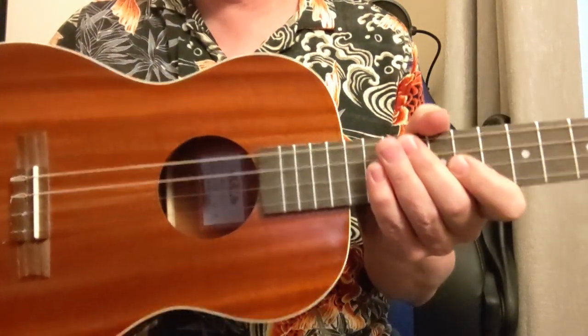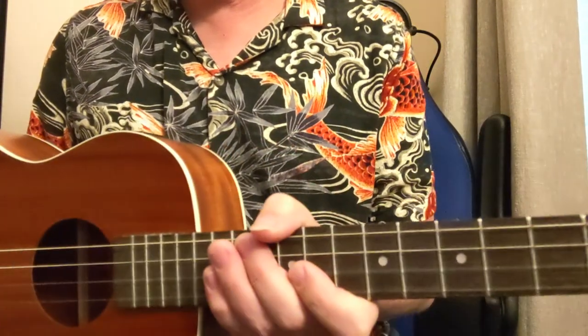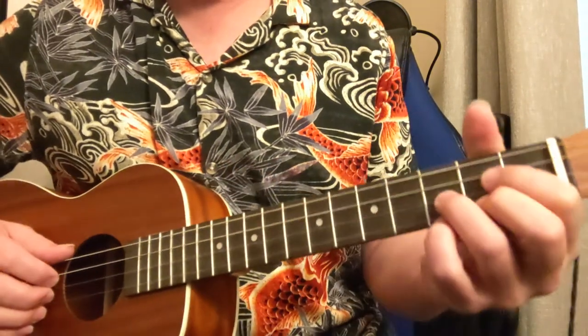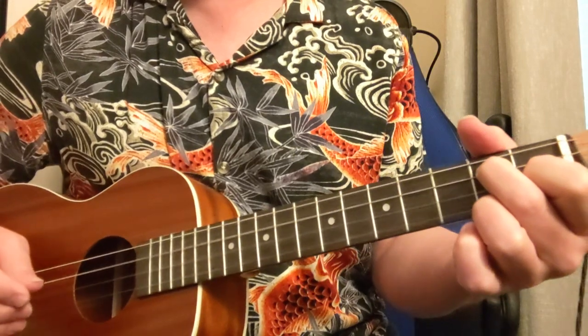Alright, here is a baritone ukulele lesson on Dear Prudence. This is good for guitar players too, because a baritone ukulele is just the four bottom strings of the guitar. So anything we can do on this, you can also do on the guitar.